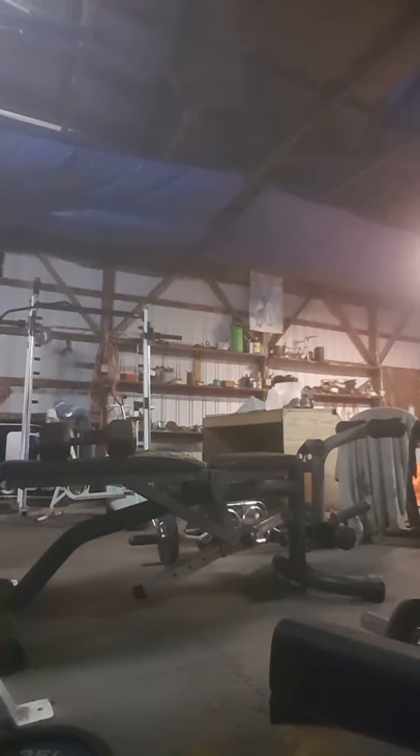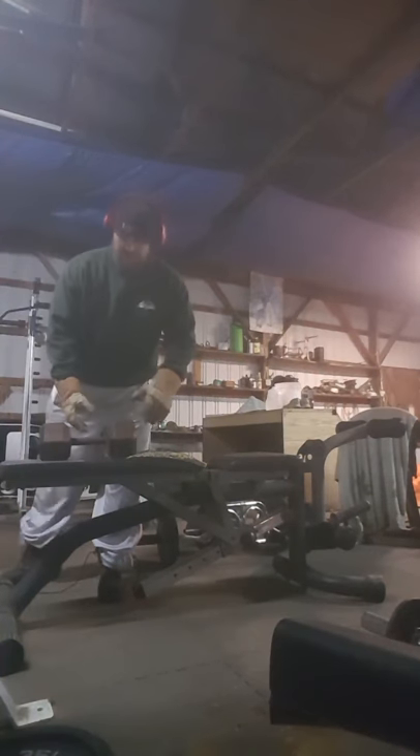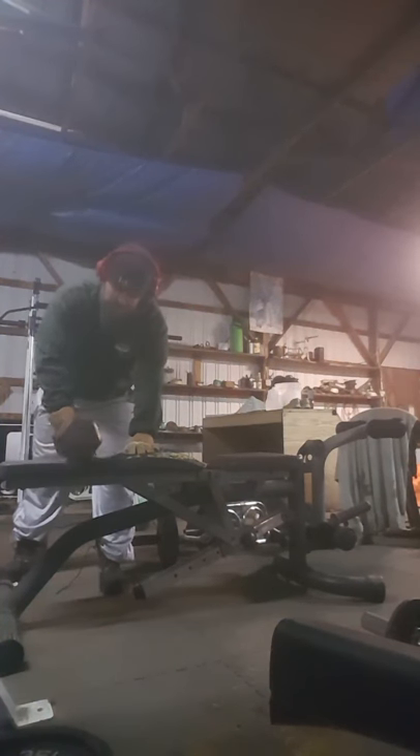Alright YouTube, I'm doing dumbbell row, and then I also superset that with easy bar curl. Just because I'm starting out low. I don't know if the five by five will actually work for these, but here goes — we'll figure out all the rules.